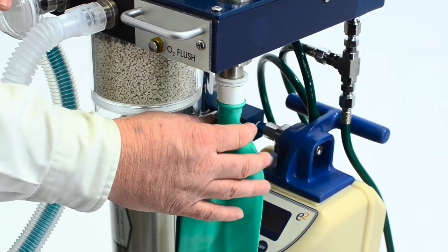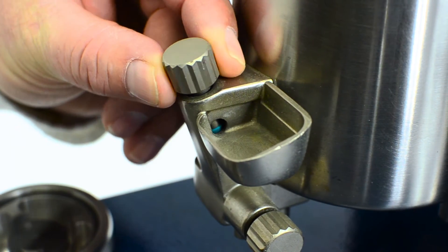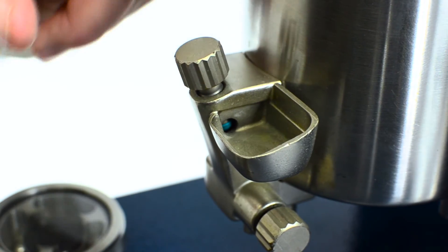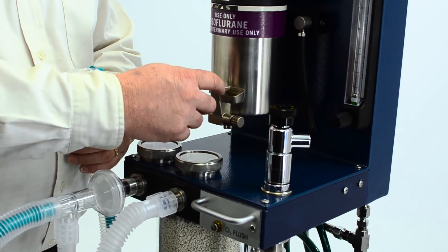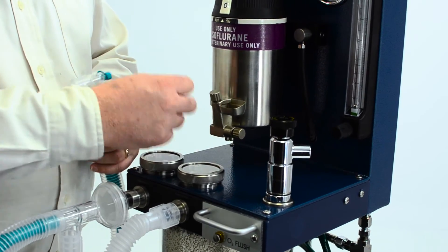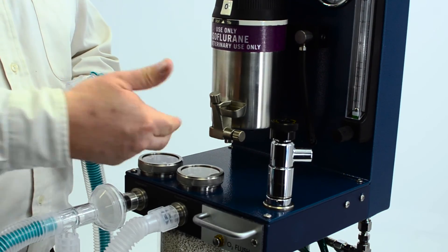You'll want to make sure that the vaporizer fill port has been closed back off after filling, and make sure there's no debris — such as dog hair or paper off the bottle of drugs — that sometimes falls in there. Even though the screw is tight, debris underneath it can keep it from making a good tight seal.